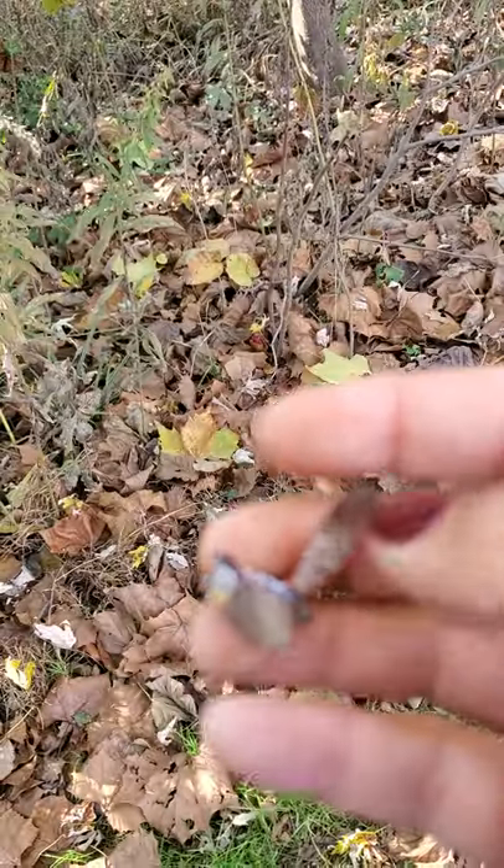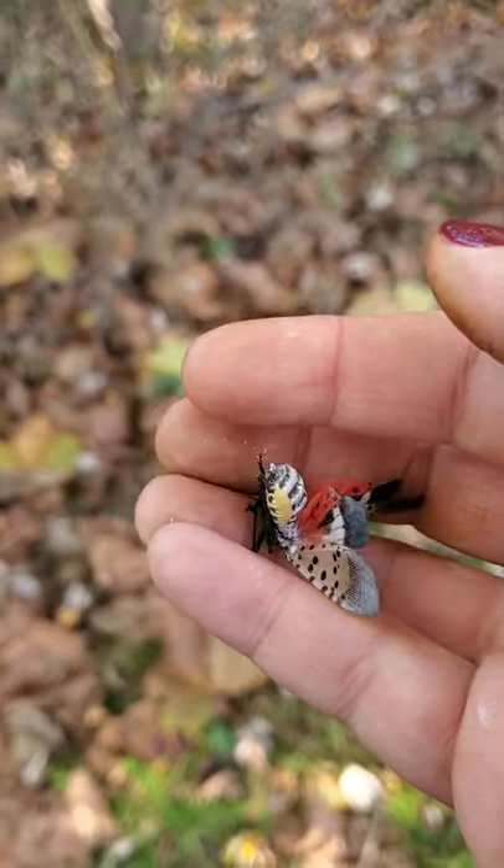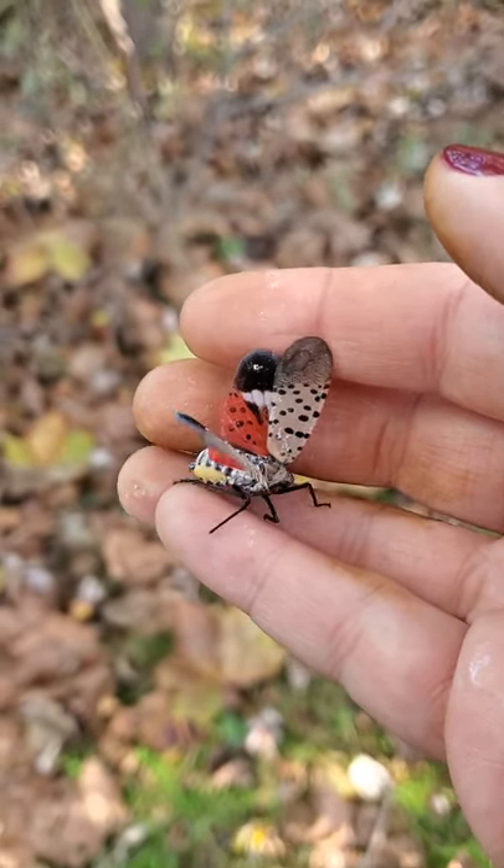People often ask how to unalive them. Typically I use a bottle — I put a little hand sanitizer or alcohol in there to help euthanize them.